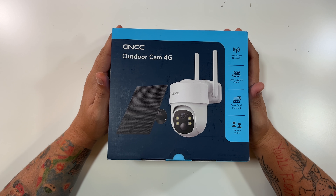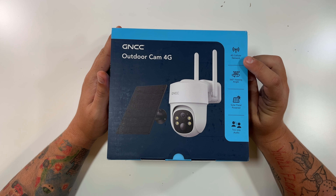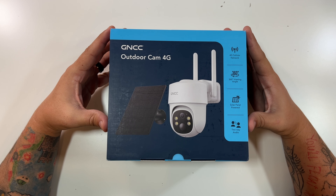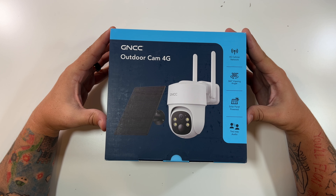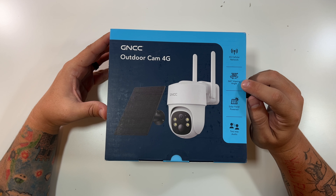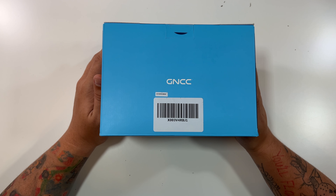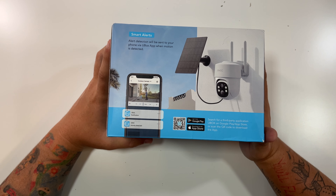Let's check out this GNCC 4G outdoor camera. So let's open up our GNCC Outdoor Cam 4G. This one works with a 4G cellular network, and as I mentioned, you can put this thing 1,000 yards away from your house. As long as it has a 4G connection, it'll send notifications of whoever's entering your driveway. It features 360-degree viewing angle, solar panel powered, two-way audio. Just the GNCC logo on the front, nothing on the bottom.